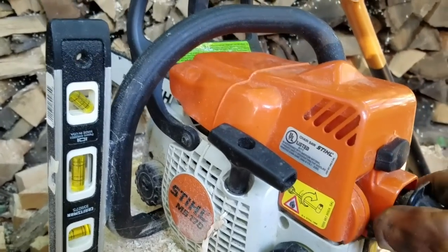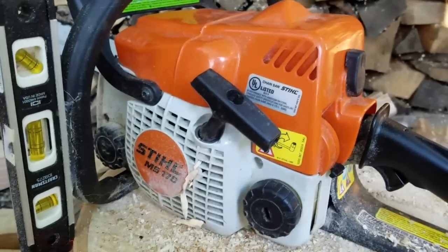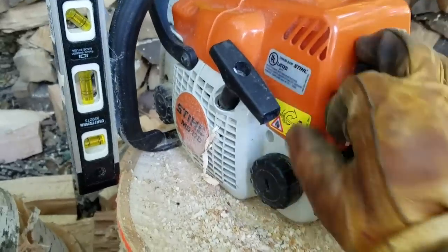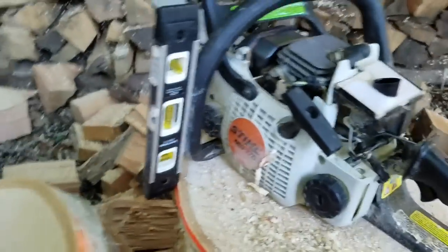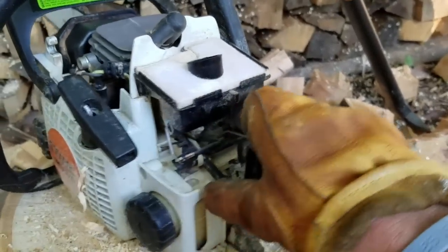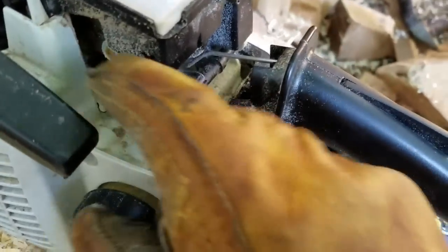So first of all, make sure your switch is all the way down, flip that over, take your cover off, set that somewhere safe. Anyways, so what your problem is typically is this little spring.